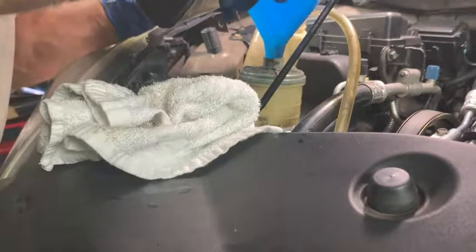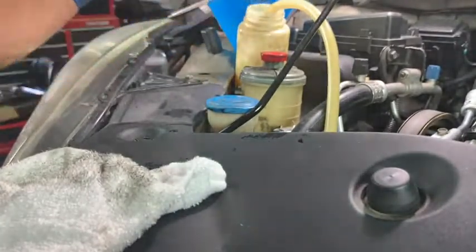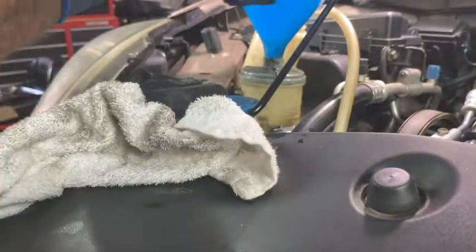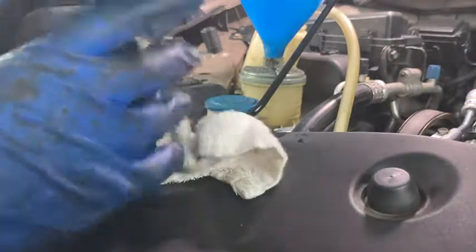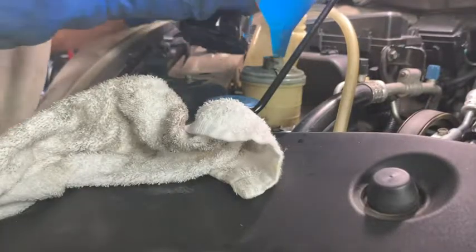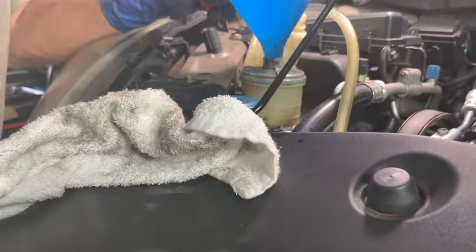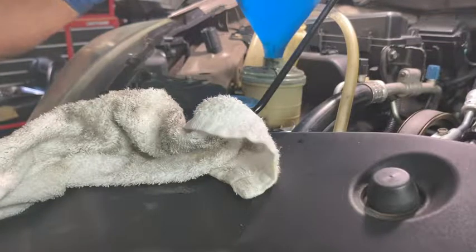Try not to let it run dry — I let it run dry a little bit there. If you do that you'll do damage to your power steering pump. It fills up pretty quickly, so that time I caught it just before it went dry, which is what you want to do. I'm going to run four bottles through and keep one to run the air out of the system. This is the quickest and easiest way to change your fluid.